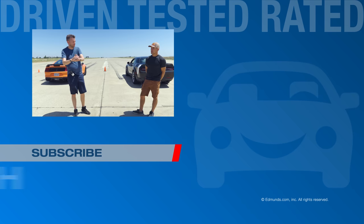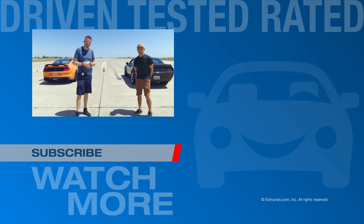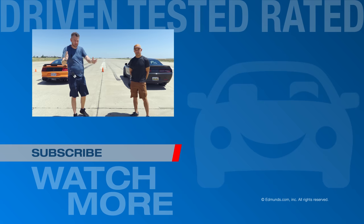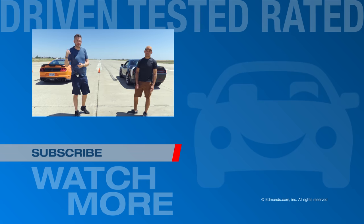On that rather sombre and sad note, we will bid you farewell. Check out edmunds.com/U-Drags for all the latest U-Drag information, and while you're there, check out everything else Edmunds has to offer. Please subscribe to this channel. That's it for now — see you next time. Minus the Shelby.